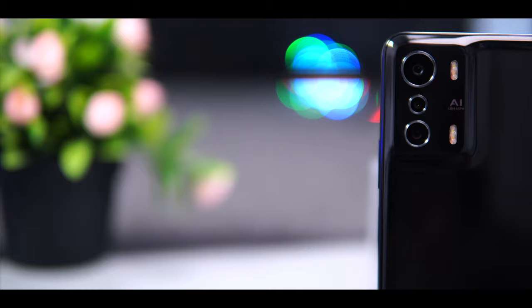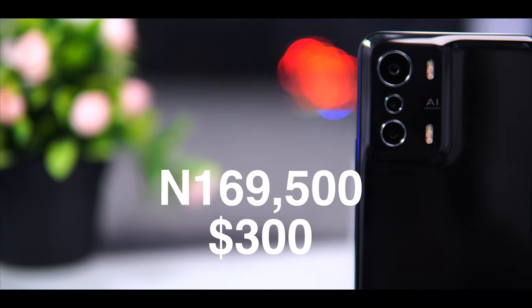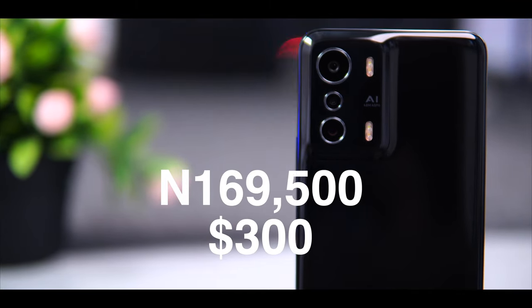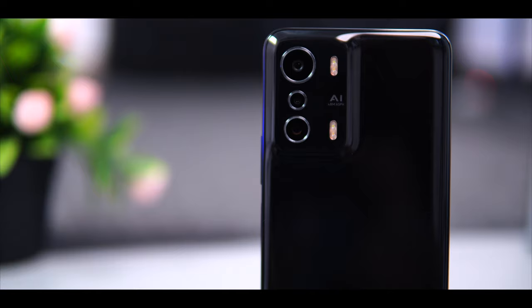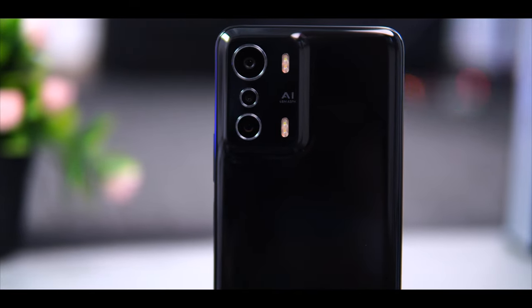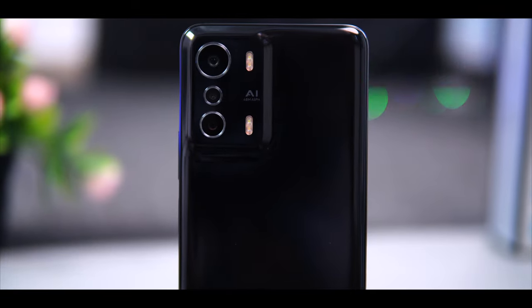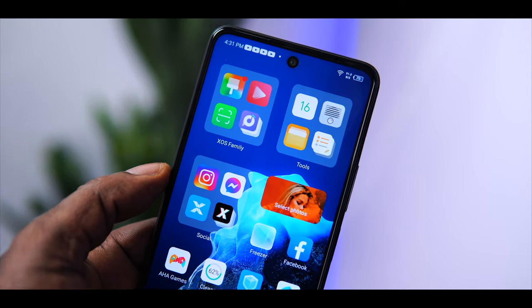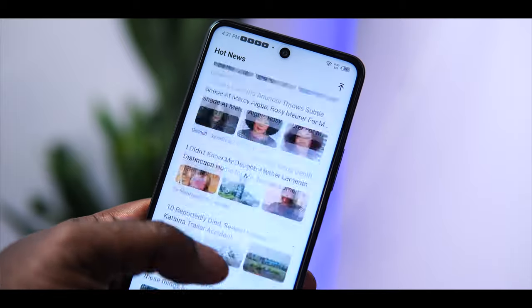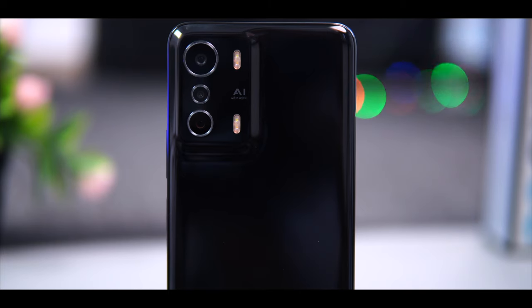For the price, the Infinix Zero 5G goes for 169,500 Naira or about $300, and that's a lot of money. But if you look at what it offers and compare it to what the competition has to offer, you will definitely appreciate the Zero 5G. In conclusion, the Infinix Zero 5G is a good device I can easily recommend — it has impressed me with its features and performance. However, some areas could use improvement, like the speaker and the software. I love the camera and the display, even though I wish it were an AMOLED. That is my review of the Infinix Zero 5G.